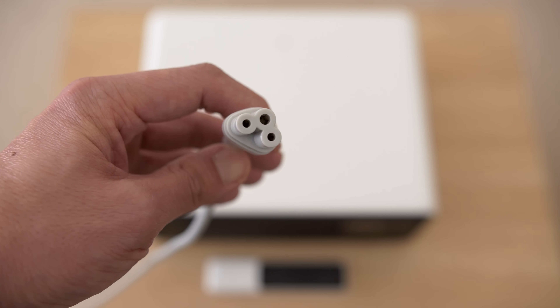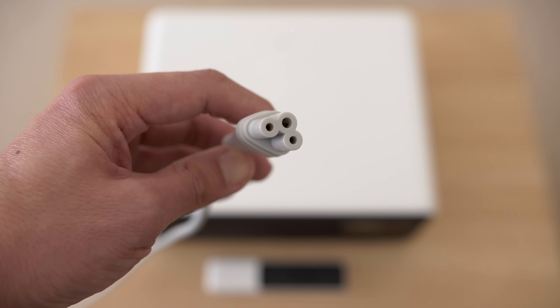I will refrain from making fun of the connotations here. My review unit came with a power cable for use in China, so I just used my own travel adapter plug, but you can also buy your own UK or US power lead with a C5 Cloverleaf connector.